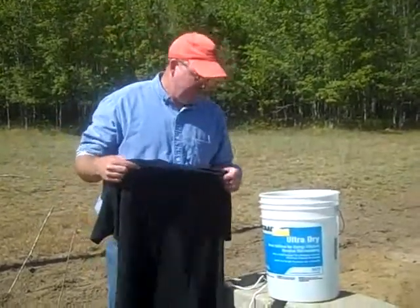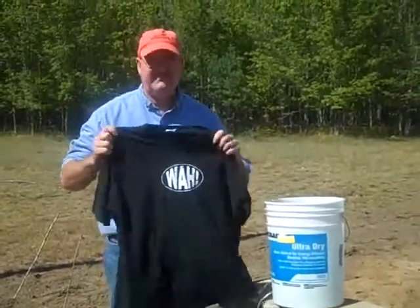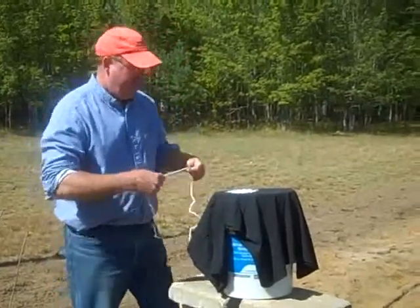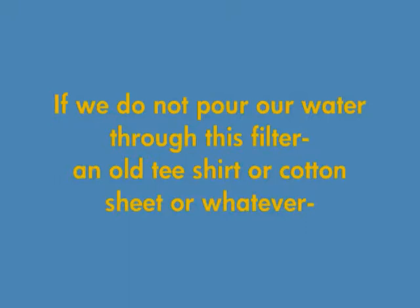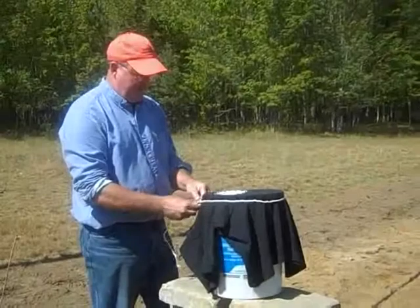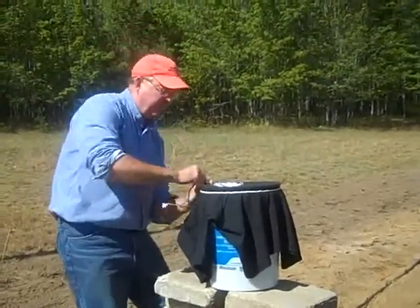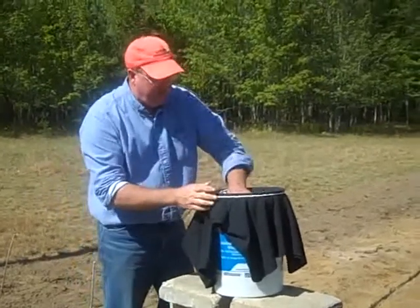What we're going to take is a ratty old t-shirt like this one, and we're going to tie it over the top. This becomes our screen. Use any kind of cotton — cotton is the best type of cloth to use for this, because it's going to let the water right through and it's going to keep the bad stuff out.